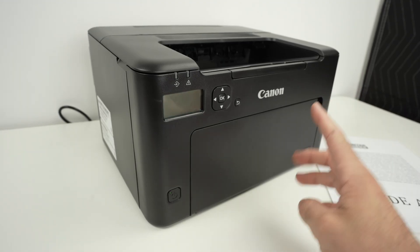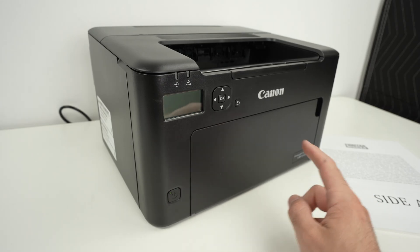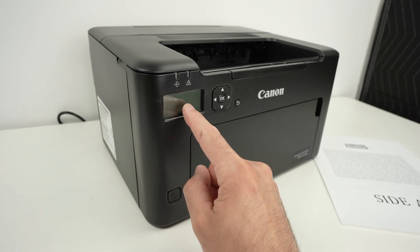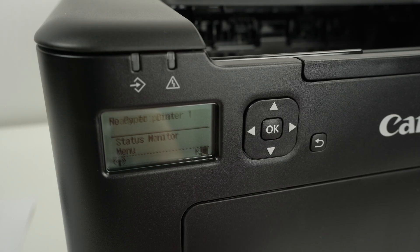In this video I want to show you how to factory reset your Canon printer, that is the ImageClass LBP122DW. We need to go on the display over here. I'll show you in the menus where you need to go. Press OK to wake up the display of your printer.